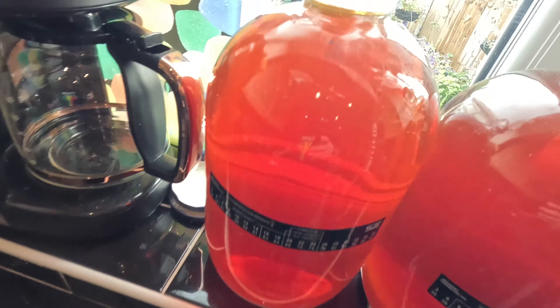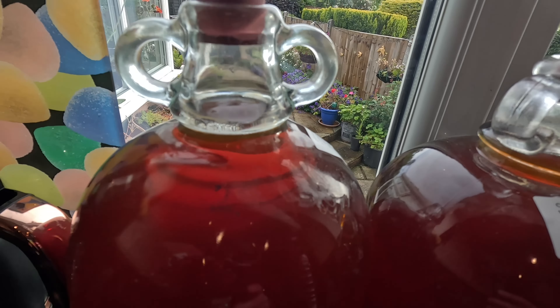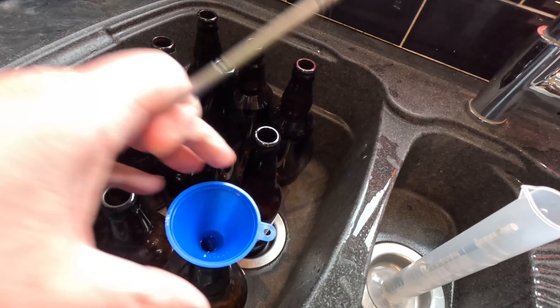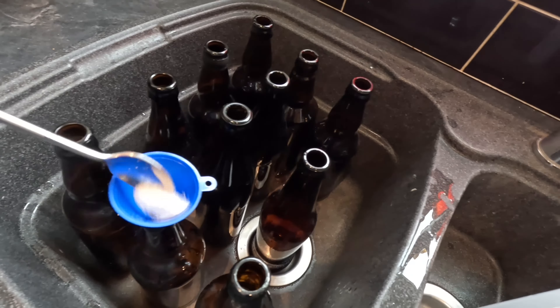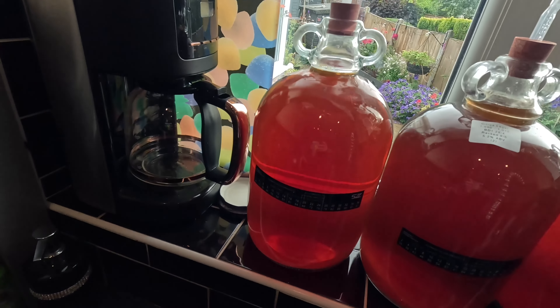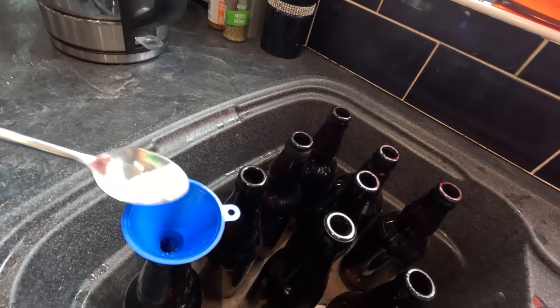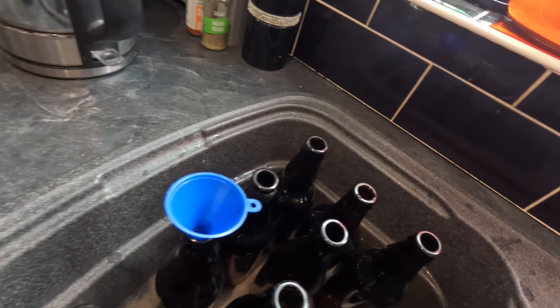I've noticed there is some gas being produced by this, so I think it's actually carbonated itself. I don't want to put too much sugar in, so I'm just going to put a small amount in each bottle. Priming sugar basically will react with the yeast that's in there - the yeast will break it apart, that will create CO2, and that will build up pressure in the bottles which will give it carbonation. That's how it works.